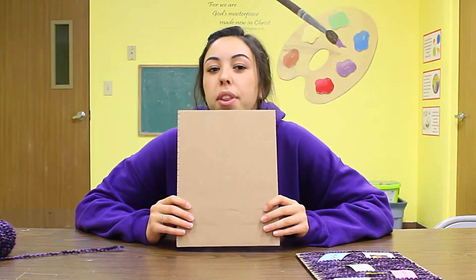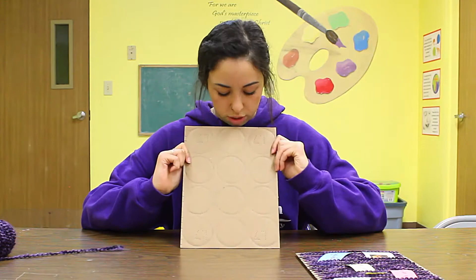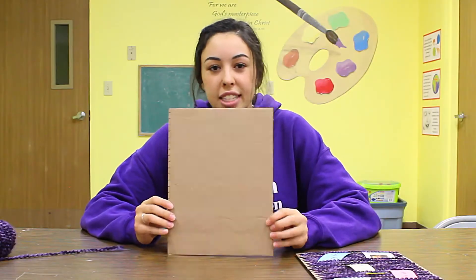We're going to start off with a piece of cardboard. You can get cardboard from a cereal box — this one has circles, I think it held cans. But you can get any type of cardboard that you want, and we're going to start measuring it out.